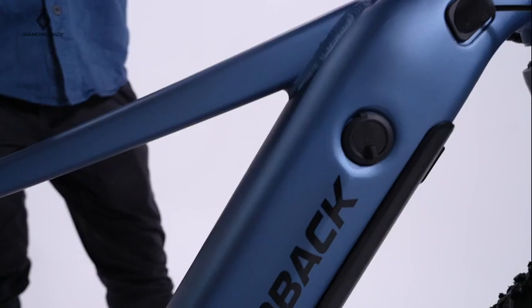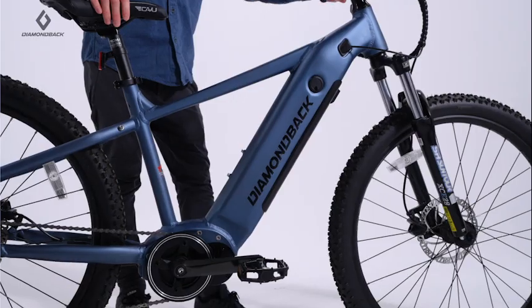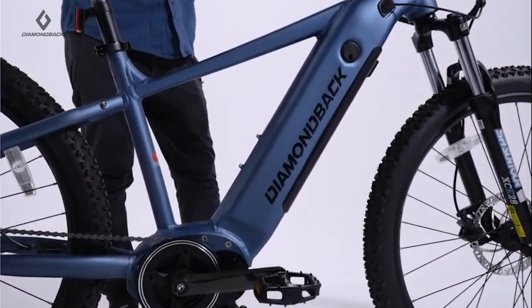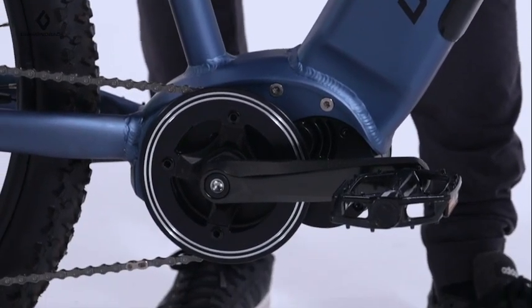This bike includes a large integrated 17 and a half ampere lithium-ion battery with genuine Samsung cells that delivers long-range performance, and a powerful mid-drive motor that gives your riding an extra boost on the trails.